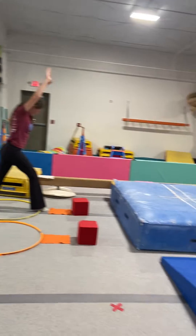And then on the other beam, you can practice your split jumps. Arms out to the side. So they'll practice their split jumps there.